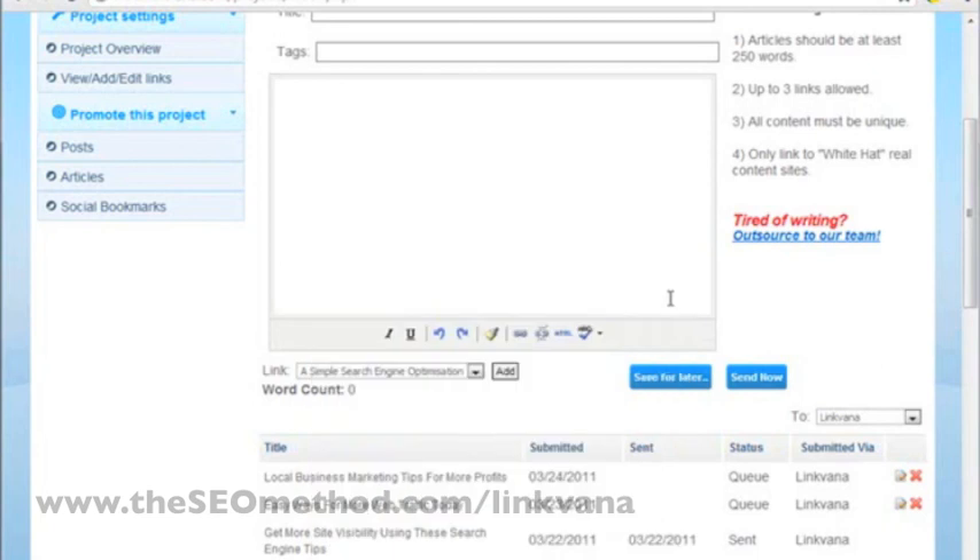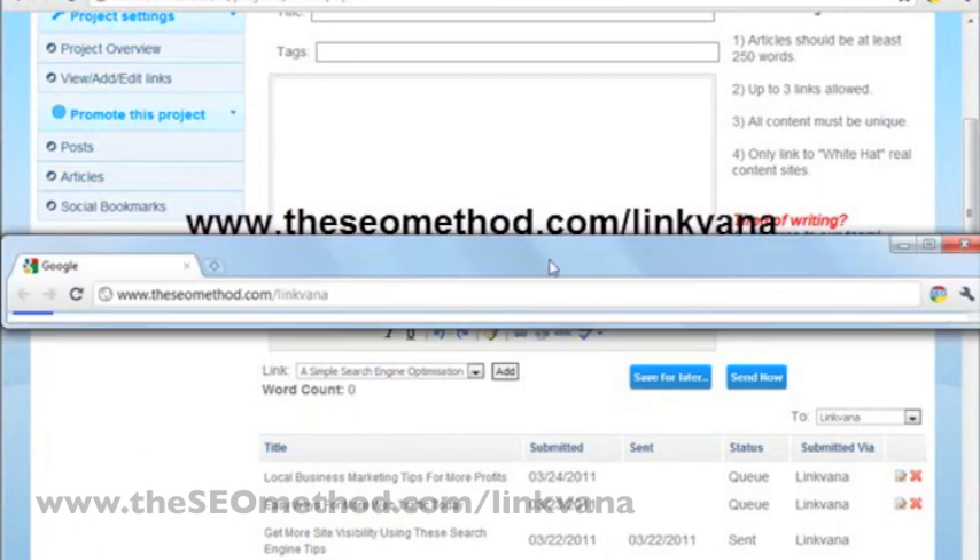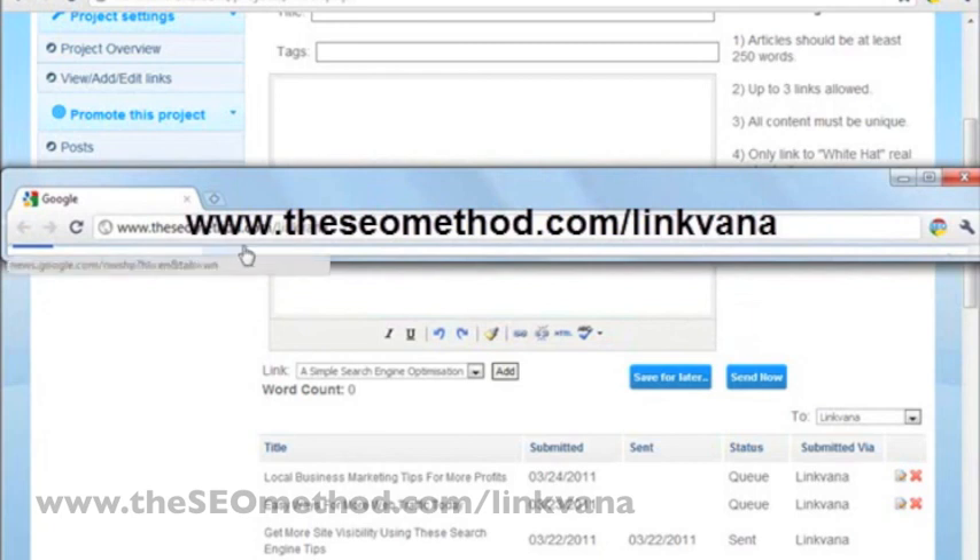So that's about it for submitting articles to Linkvana. If you want to learn more about Linkvana, just type www.theseomethod.com/linkvana in your browser, and that will take you to the correct information page where you can learn more about Linkvana.